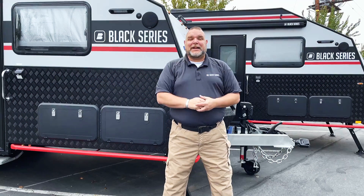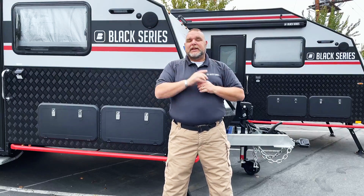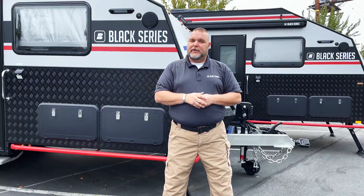How you doing everybody, this is Jim Buck with Black Series Campers Southern California out of the City of Industry, and today I'm really excited to introduce to you a brand new video series that I'm going to be doing.